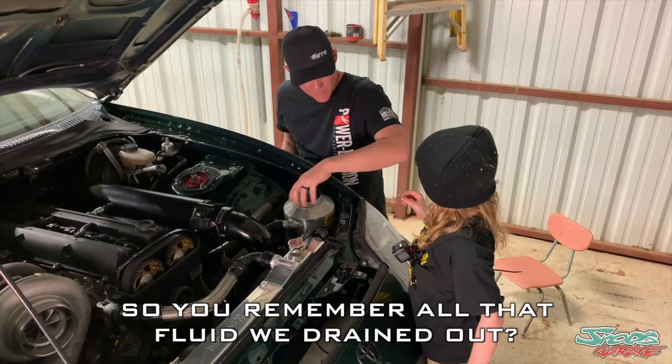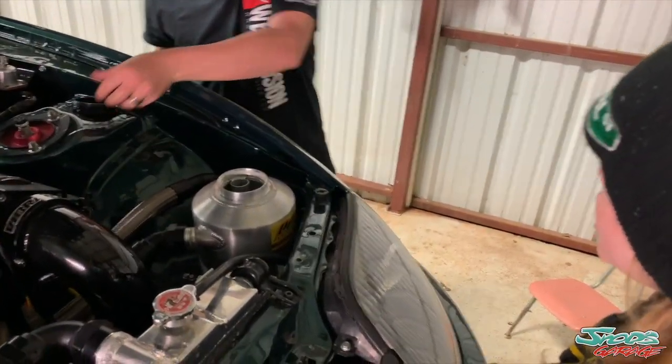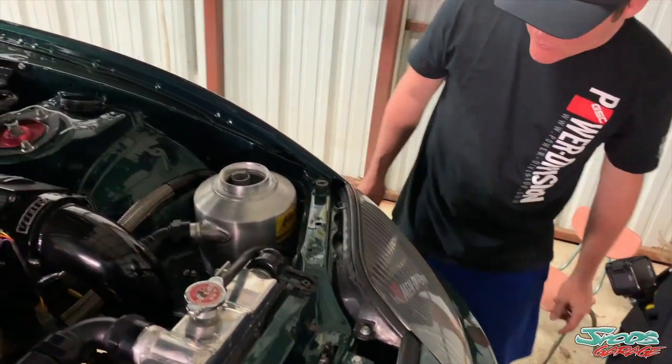Do you remember all that fluid we drained out? Jay said it takes about seven quarts, so I'm going to hand you seven and you count them out so we don't lose track.